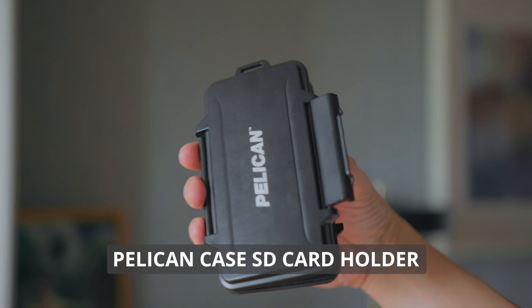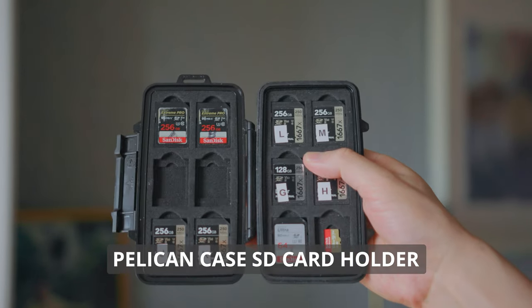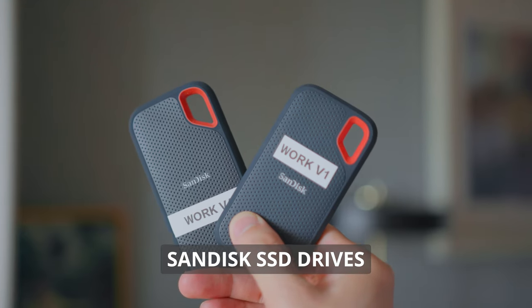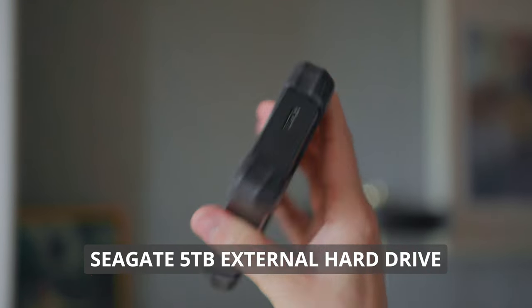Aside from charging cables and hubs, the last things I packed are the Pelican case SD card holder for all my SD cards, SanDisk SSDs because I still have client work to do and having SSDs handy will be very useful, and a Seagate 5TB external hard drive for file storage. And that's pretty much it — let me know in the comments if I overpacked, packed just enough, or underpacked.